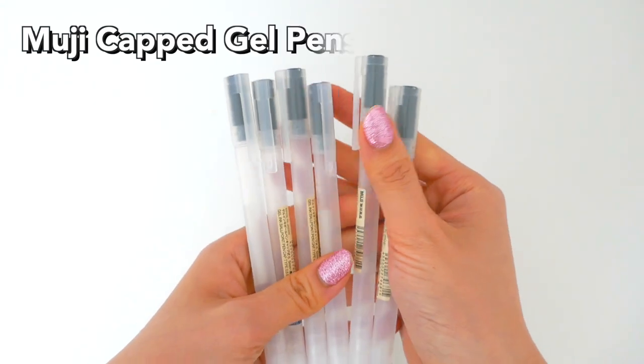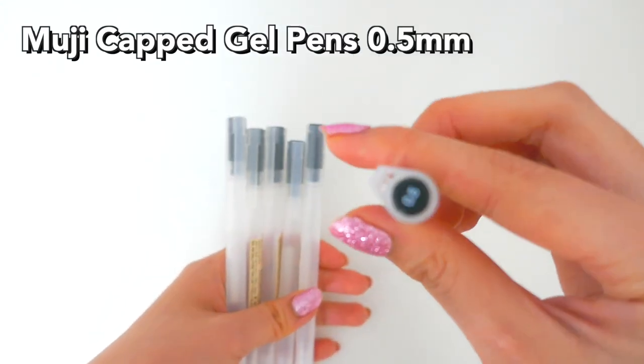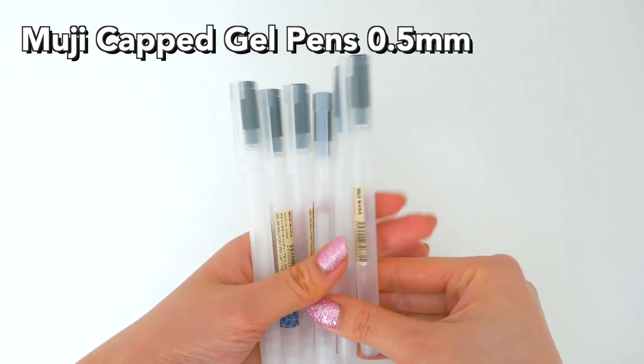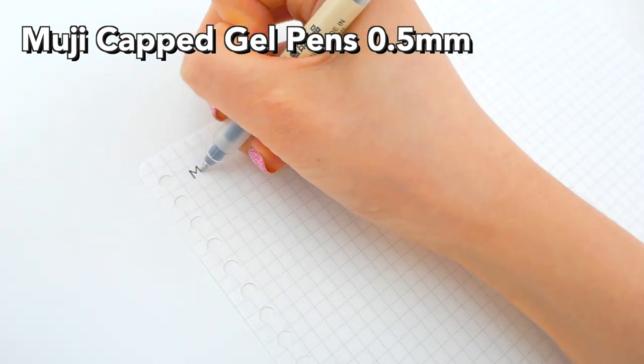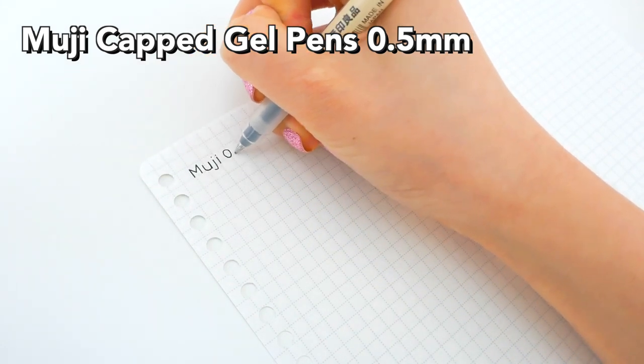The first item I have here are the Muji cat pens, and these are clearly from Muji. I would have bought refills, but they were always sold out. Therefore, I was always buying new pens.